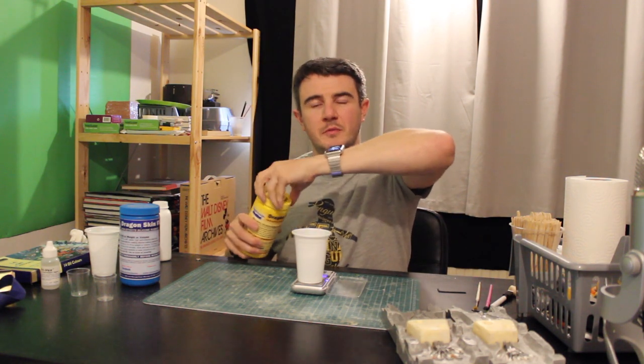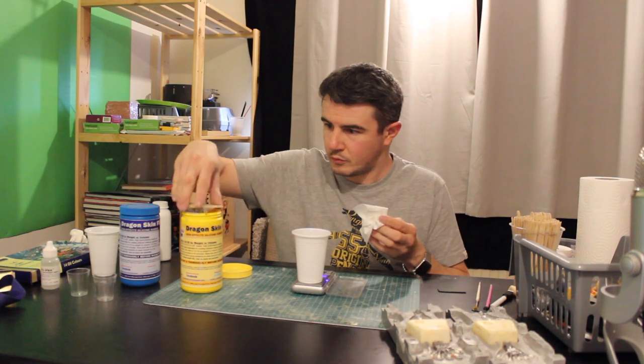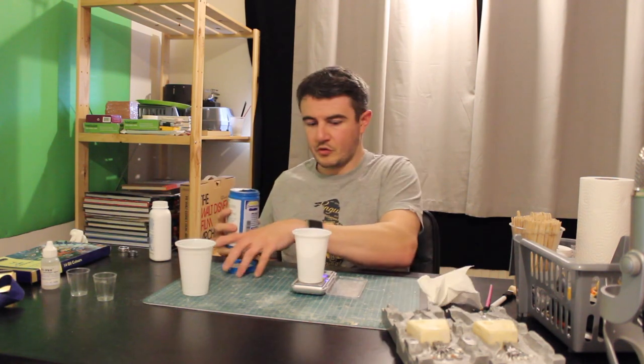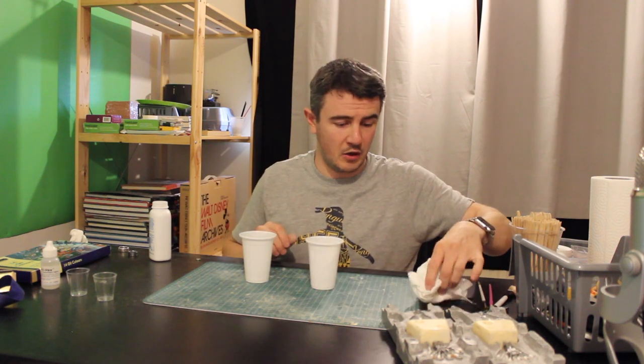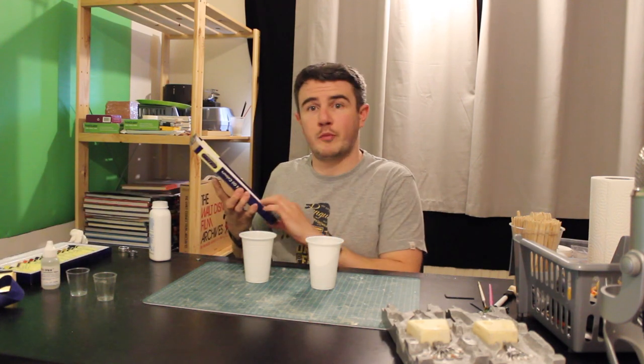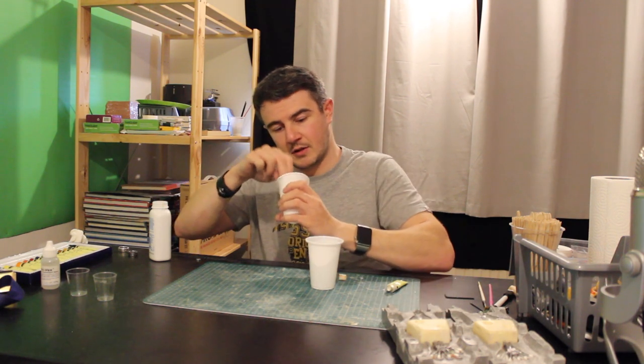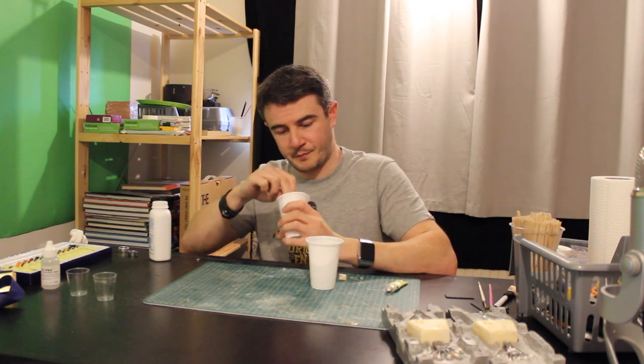We get Part A out and we're going to weigh — changed my mind — about 25 grams. Next thing is to color this so we have the skin texture. Quite often when you're painting with plastics or similar materials, we do a primer coat first, and we do that primer coat in white. We're just using oil paint, so I'm going to put a little dab of white oil paint into both parts and it will give us a white paste color as a primer.